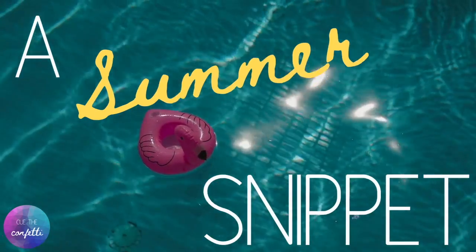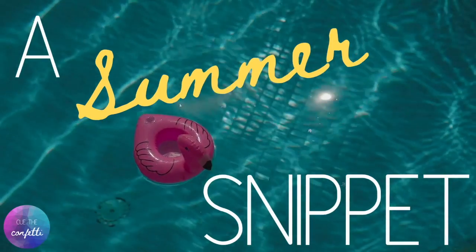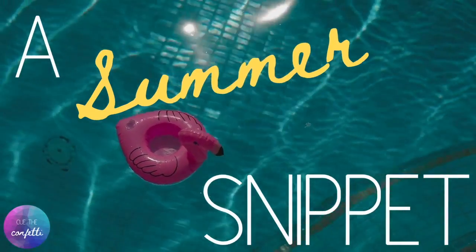Hi guys, and welcome back to Cue the Confetti! We've got a few summer projects — we're going to give you one summer project a week that's fast and fun, and you can learn something from them. We just started our summer break this week, and it has been very cloudy and actually quite cold. We're in Oklahoma and it's been 50 degrees — gray and yucky looking, more like winter than summer. So we are going to bring a rainbow into our house, and I'm going to show you how you can bring a rainbow into your house too.